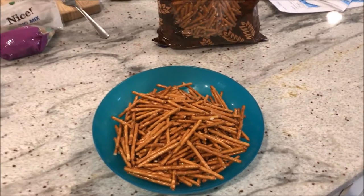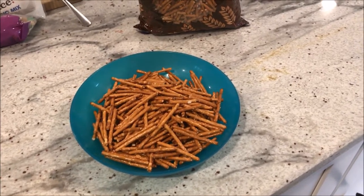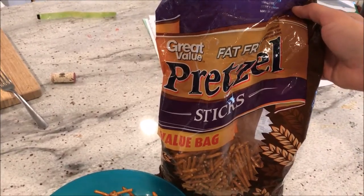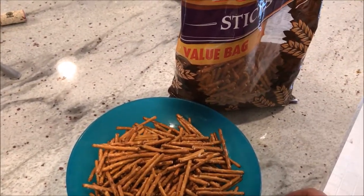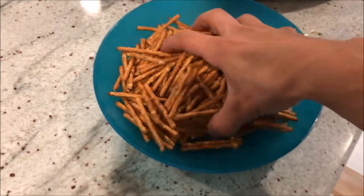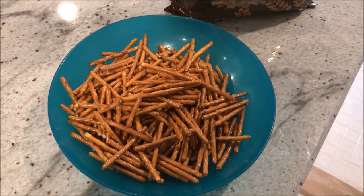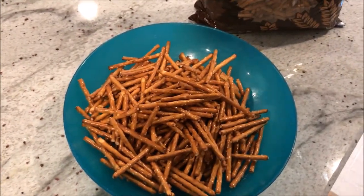Honestly, I think I could be a competitive eater — once I start eating, my hunger just doesn't stop. What I have here is Walmart brand fat-free pretzels. I love pretzels because they're generally low in fat, and these have zero grams of fat. This is actually four servings with quite a bit of volume, which is my key to getting through a diet without being hungry.